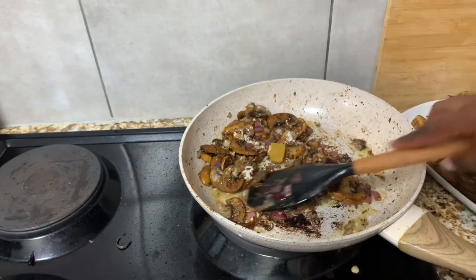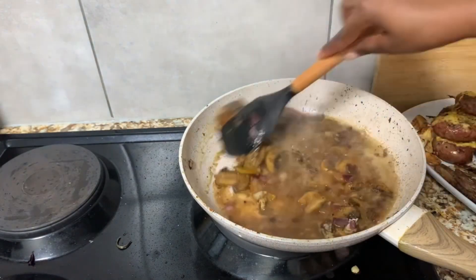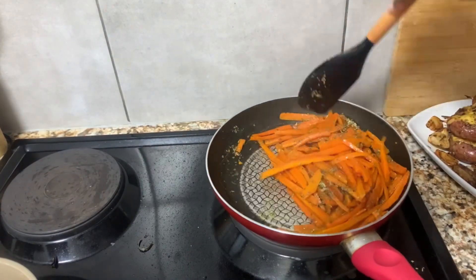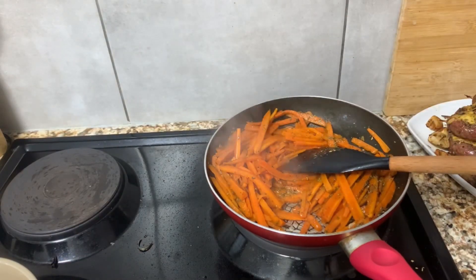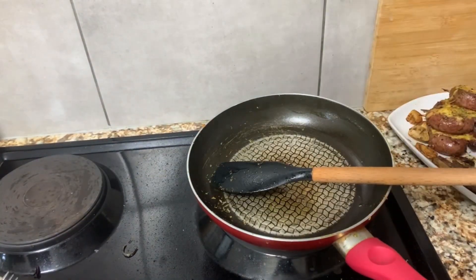Don't forget to add your spices as well — you can also add a little bit of water. Next I'm busy preparing my carrots: I added butter in a pan, added the carrots that are already pre-boiled for about five minutes, added some lemon and a little bit of sugar, and it was done.